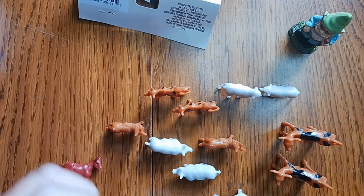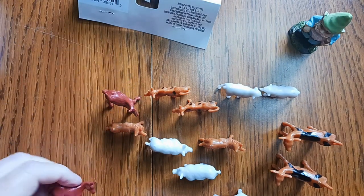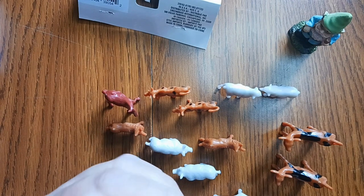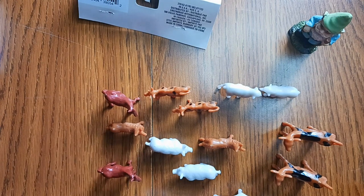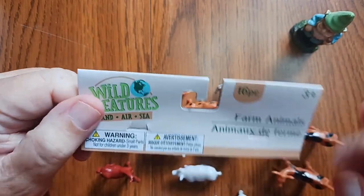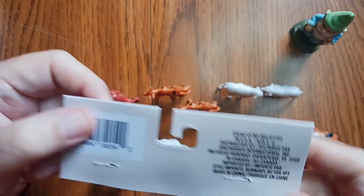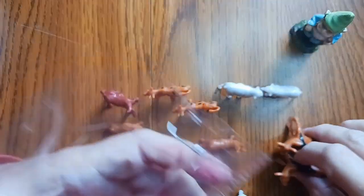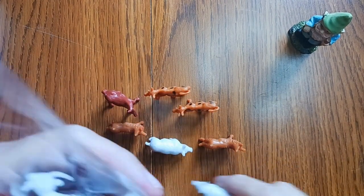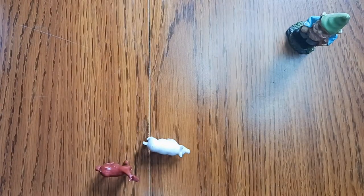They all pretty much stand up except for these horses, which I have a feeling if I adjust them they'd probably stand up too. This one just has some medical issues, but that's okay. These things were called farm animals, 16 pieces — and in French, animaux de ferme, I'm guessing. So that was the first thing: plastic farm animals. Just imagine the possibilities when you're making a diorama — it's crazy.